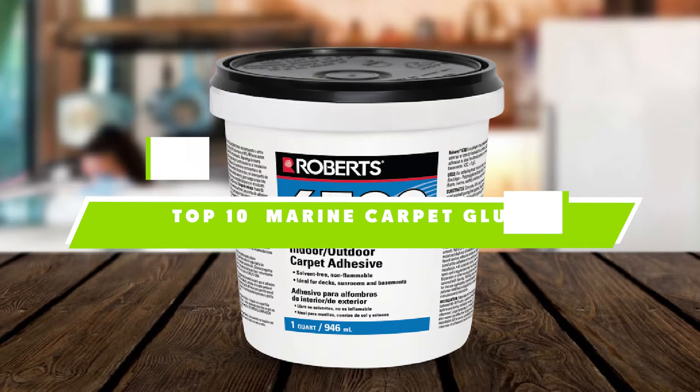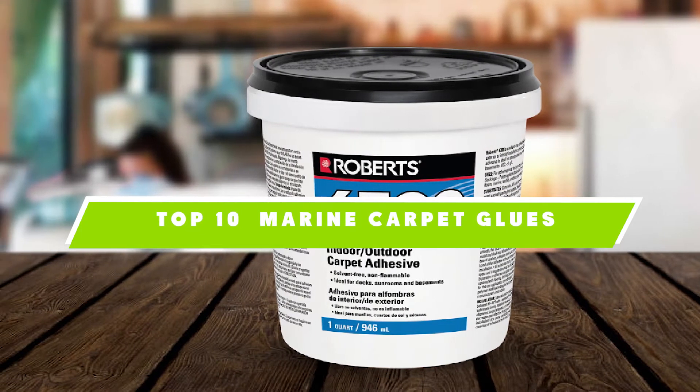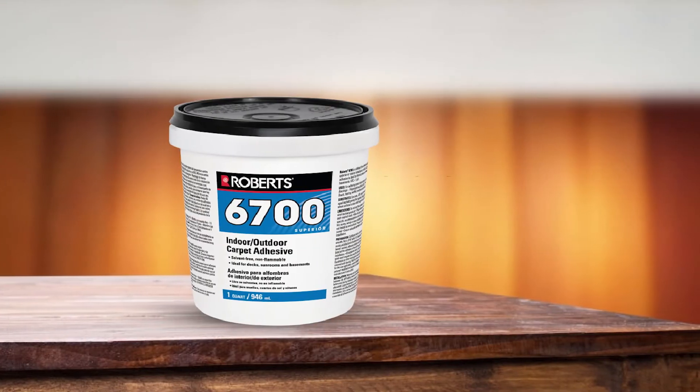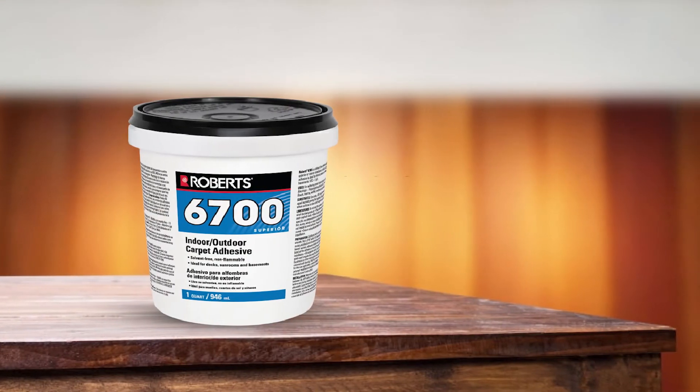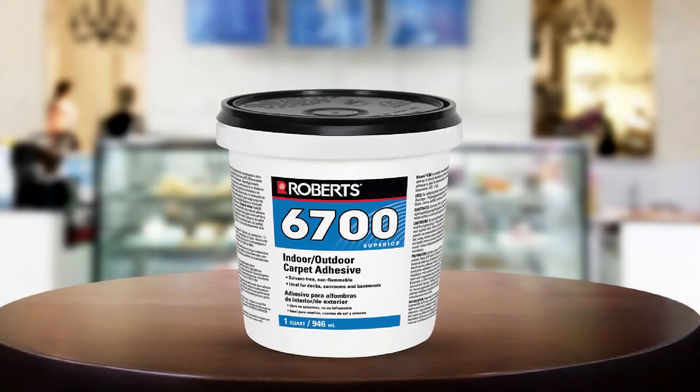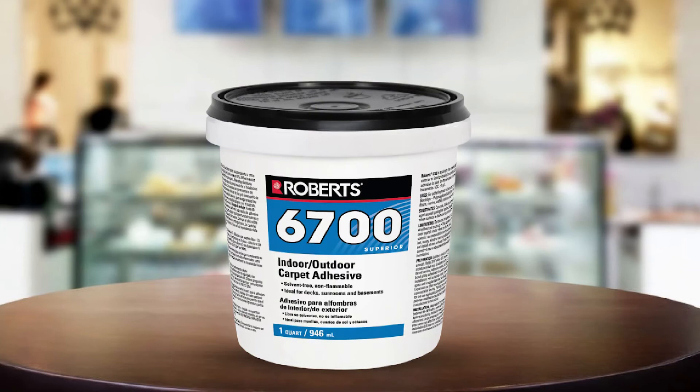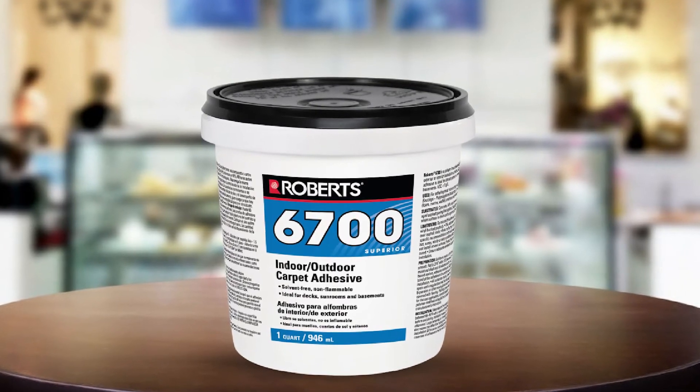If you're looking for the best marine carpet glues, here's a list you must see. We made this list based on our personal preference and sorted it based on their features, prices, quality, durability, and reputation of the manufacturers. We've also included options for every type of customer. So let's get started.